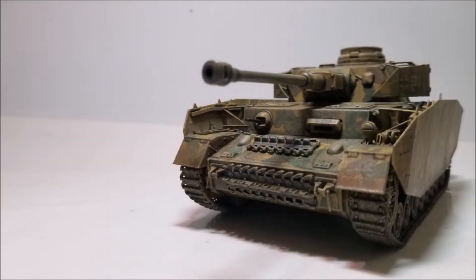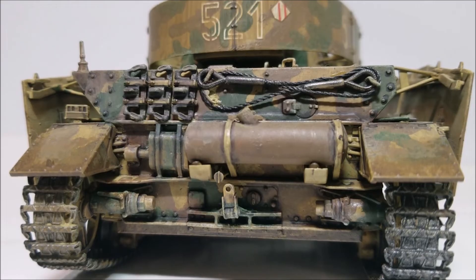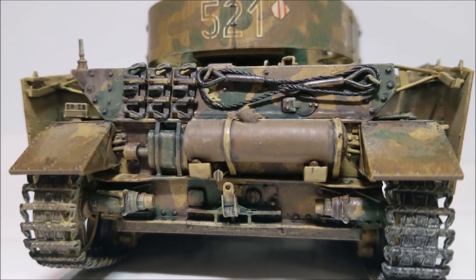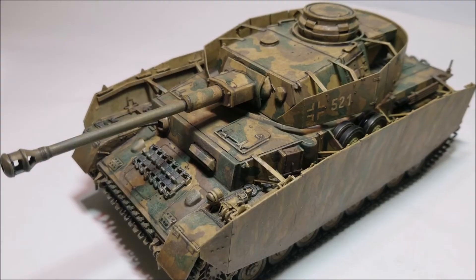I paid £30 for this model second hand — the box did have a strong smell of cigarettes, as a side note — but for the £36 that this model typically retails for, the kit is well worth it for the money.